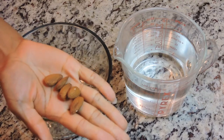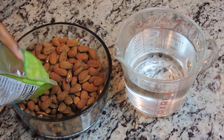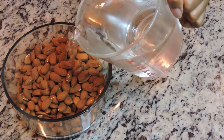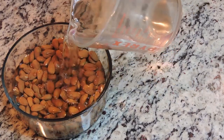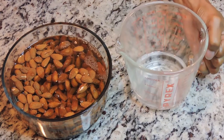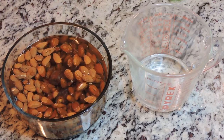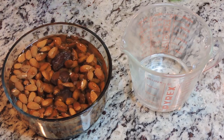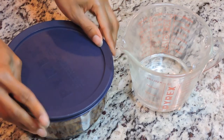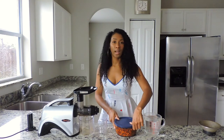So what you're going to need are raw almonds — I'm using 14 ounces. Then you're going to take fresh water and pour it over the almonds, and then add in dates. I initially put in four but went back and added a few more because I like mine extra sweet. Then you're going to let it sit for a minimum of 12 hours or overnight.